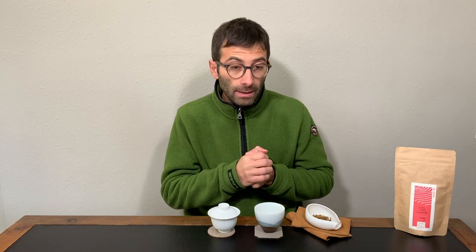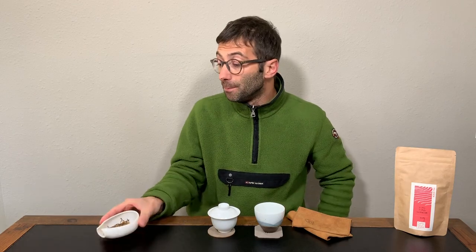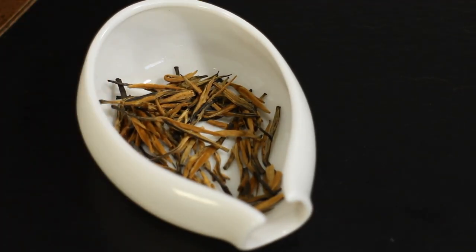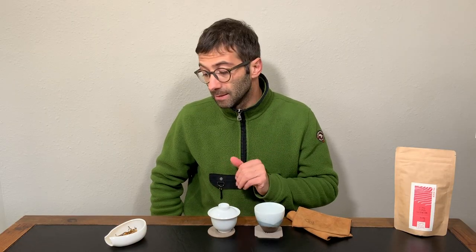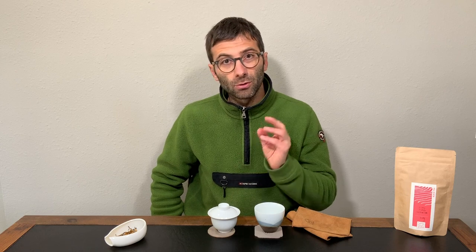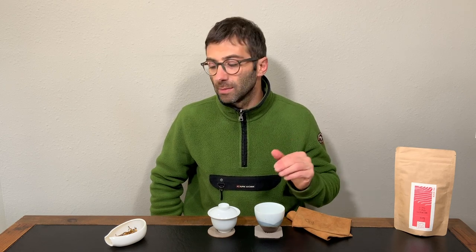Let's have a look at the leaves. I have here in the lotus about three grams of leaves that I will use with this gaiwan that is about 85 to 90 milliliters underneath the lid. Three grams is pretty much the standard I use when I want to find out the taste of a specific tea, except for green tea maybe.